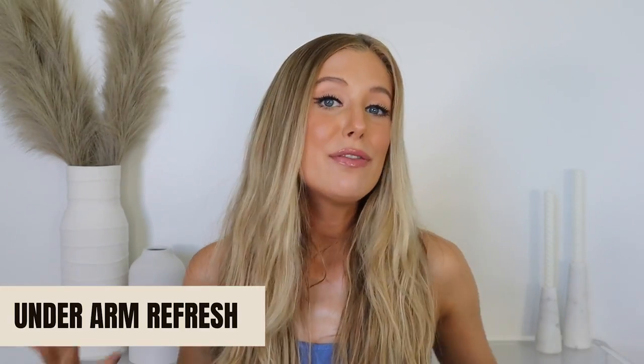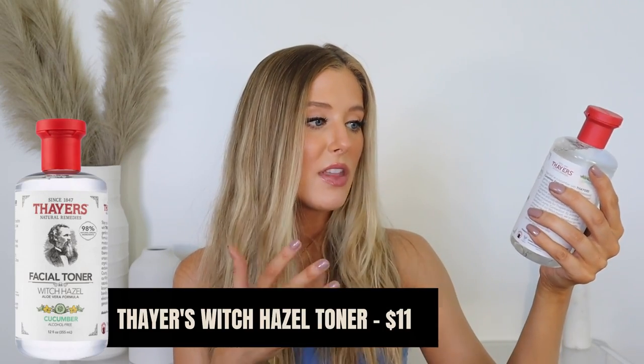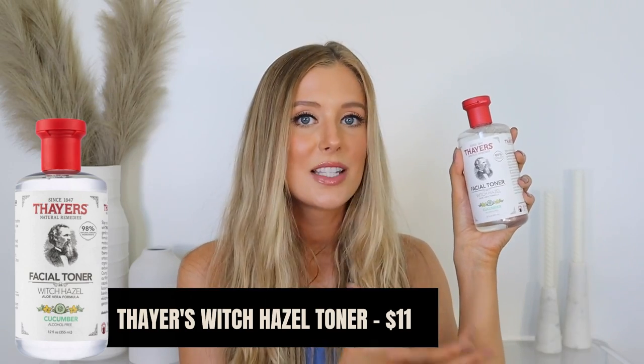Next up is a hack for refreshing your underarm area. So if you're feeling extra sweaty, maybe a little bit smelly, and you want a really nice fresh base to reapply deodorant on top of, this is the hack for you — and that is to apply witch hazel toner under your arms. This is the Thayers witch hazel toner; I have the aloe vera cucumber one.